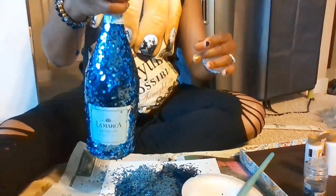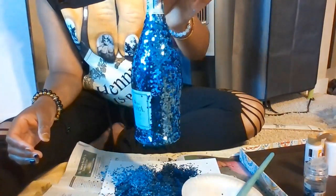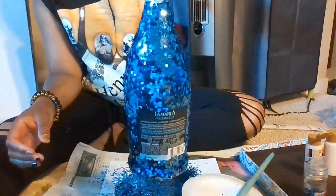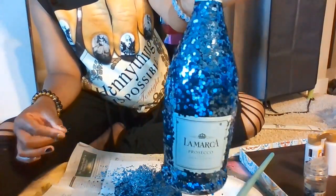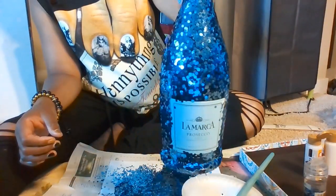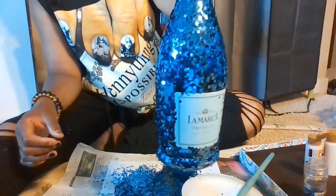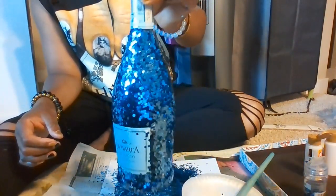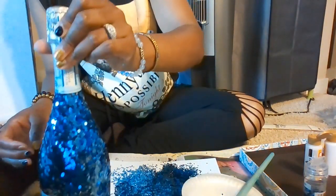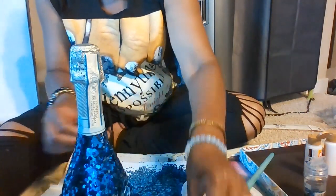I got glitter on my hand too. I'm going to let this dry for one hour — this is how it's looking right now. Let me know if that blue looks good with the label. The actual glitter is a brighter blue and the label is a baby blue, so I feel like the glitter just brings it out. I'll see you in one hour.